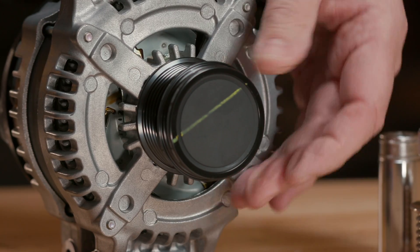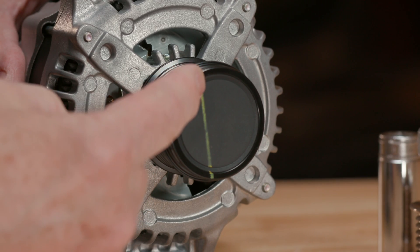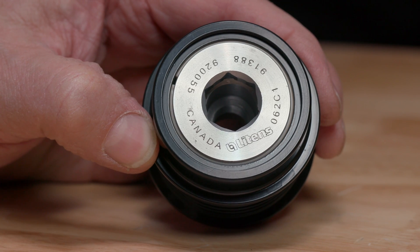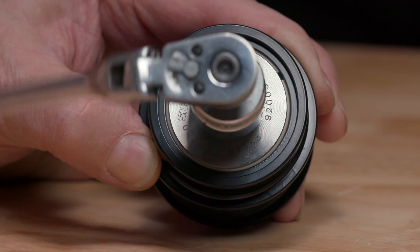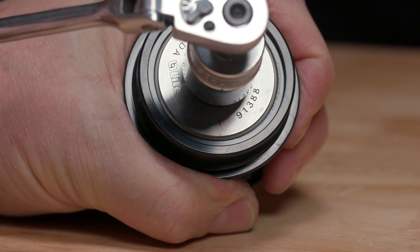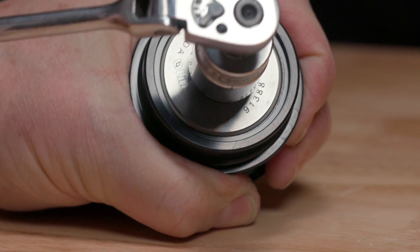Another check you can do on the car: you can use special service tools that fit into the end of the pulley with a ratchet to find the one-way clutch freewheel direction. You can feel it spin nice and smooth in one direction. Reverse the ratchet and it locks. But if it's an OAD it has a spring — you can hold the pulley, take the ratchet, and slightly move back against that spring. That's the dampening part of it.